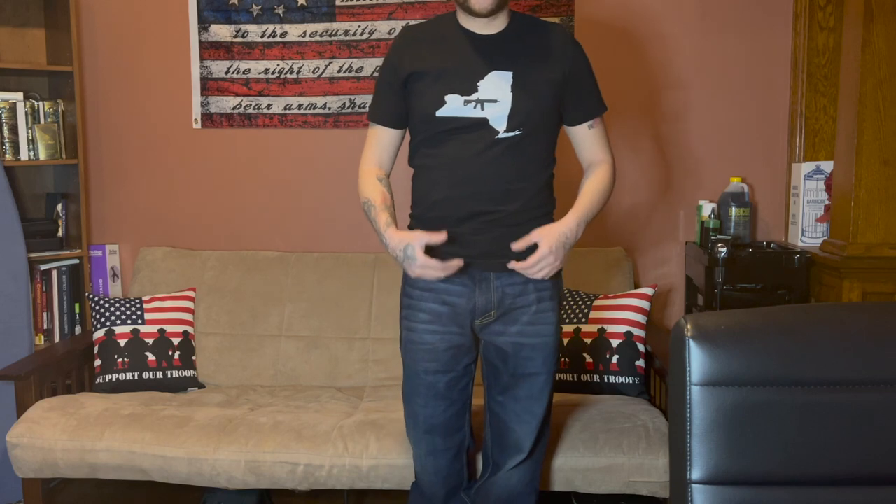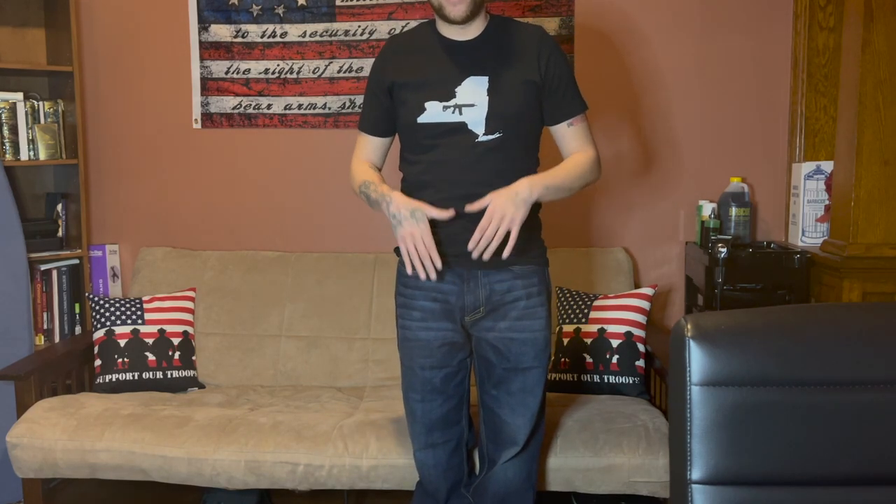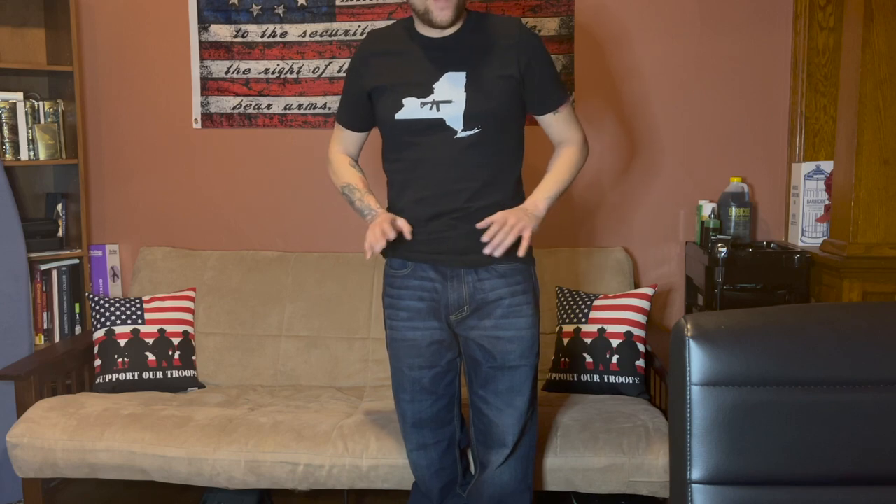So I'm back, got the jeans on. Like I was saying, the reason why I got these jeans is because my other jeans were kind of uncomfortable when I concealed carry. I appendix carry, so I just wanted something with a little more stretch to the waistband to make it real comfortable to wear.